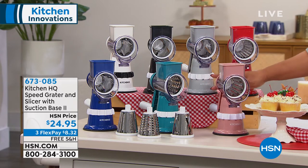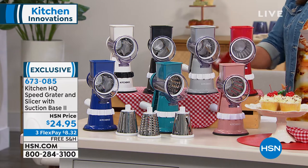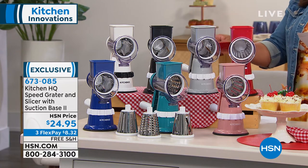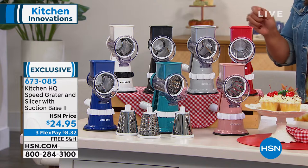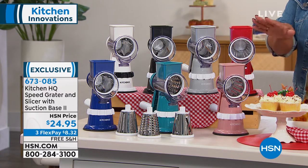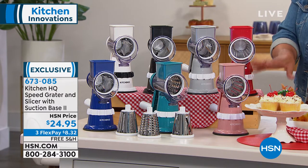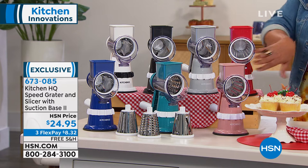All you do is crank this baby up. As you turn the knob, you have sliced potatoes, veggies, fruits, boiled eggs, whatever you need to make your bread crumbs. It's crazy, so that's coming up.